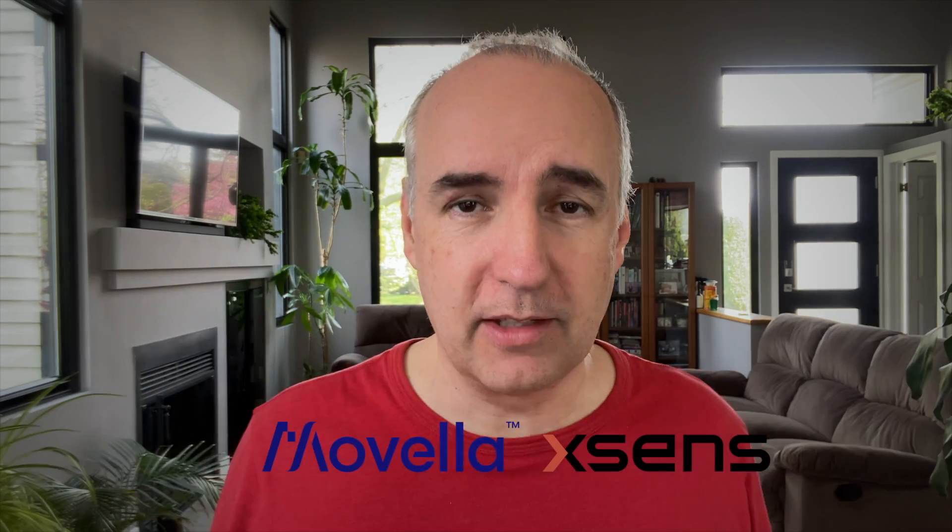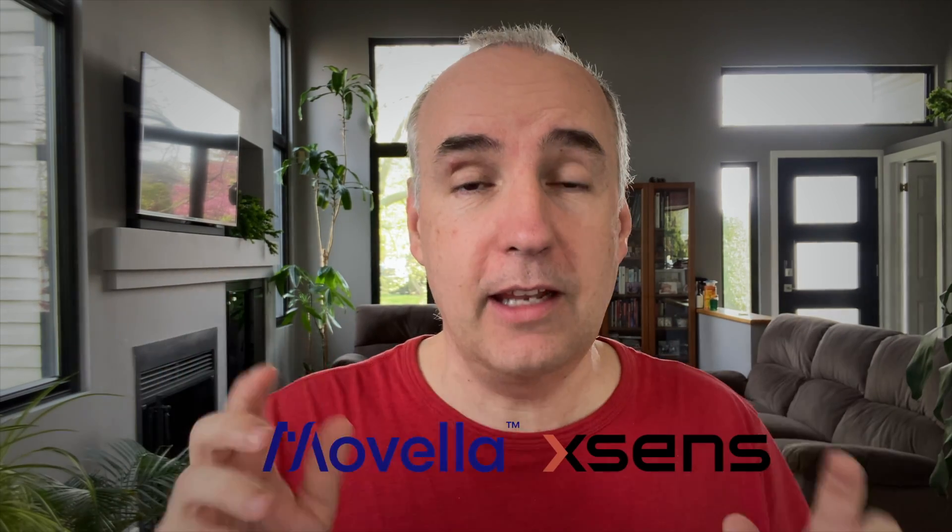Hey, Blender Bob here. I want to talk to you about capturing the hands when you do mocap. You need to capture the hands. Now on Tiki we use the Movella mocap system for the entire body, but it doesn't do the hands, so for that you need to use another system from another company.